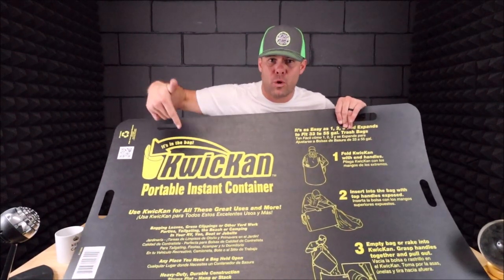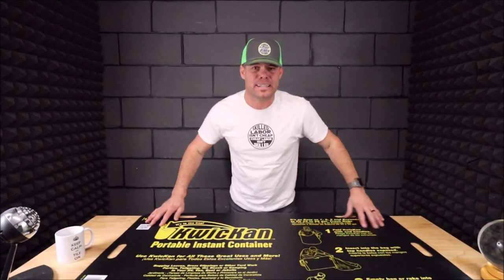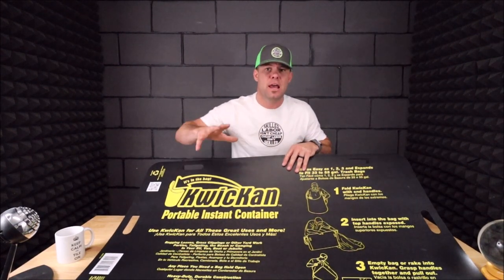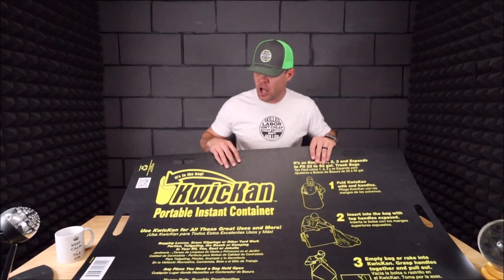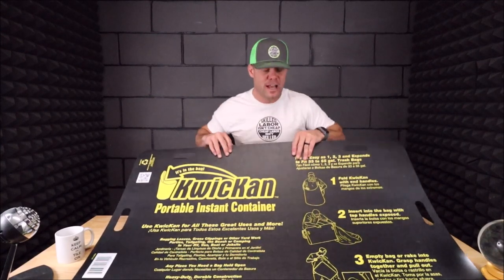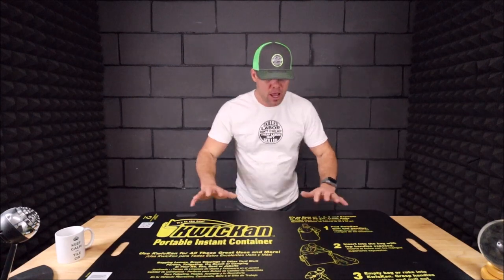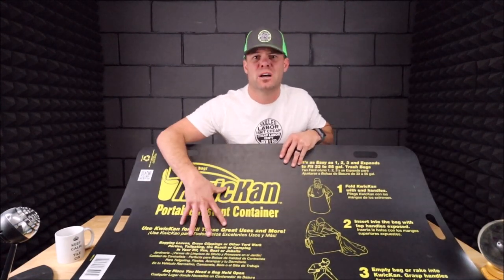Ladies and gentlemen, welcome back to another Tile Tool Tuesday. In this quick five-minute review, we have the Quick Can Instant Container. I did review this a long time ago — two years ago, December 31st, 2019 — and we have been using these on a regular basis remodeling our showers and bathrooms. I wanted to do a follow-up review. It is amazing, it is durable, it speeds up time and productivity. Let's quickly roll some clips of this in action on site.